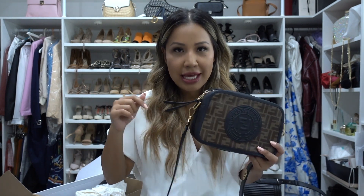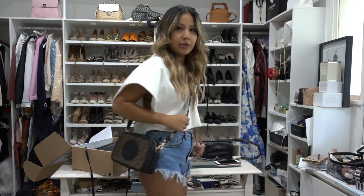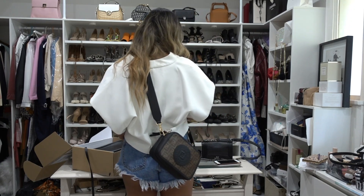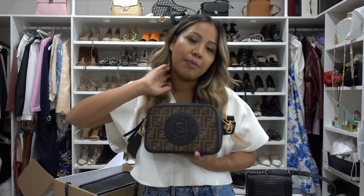In Australian dollars this bag is $1,990, and in pounds it's £1,090. All tags should be included and I'll link everything in the description box. This is a great little starter bag for Fendi — most Fendi bags start from around £4,000 and up, so this is a good entry-level price point for the brand.